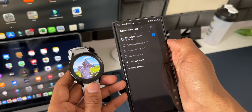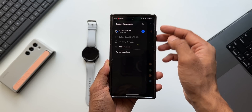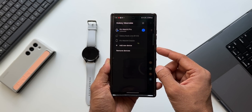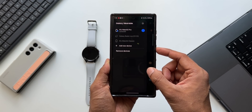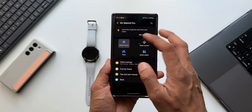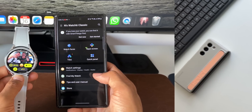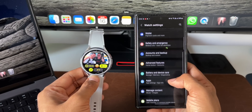Samsung has made transferring the watch to a new phone very easy. If you've already connected the watch to another phone, you can go to the menu options on the wearable app, select the watch, and it automatically gets connected. There's no need to factory reset the watch — you won't lose any data or watch faces.